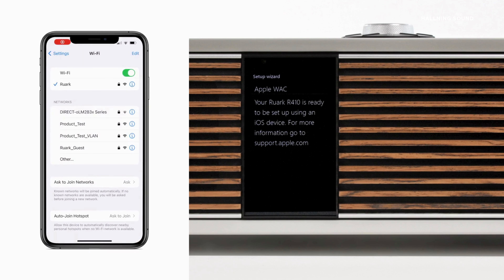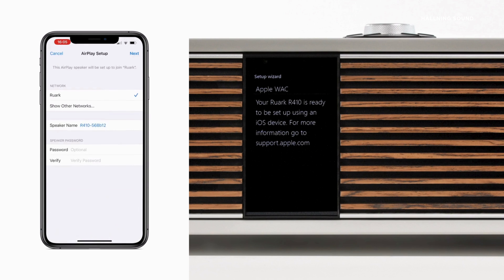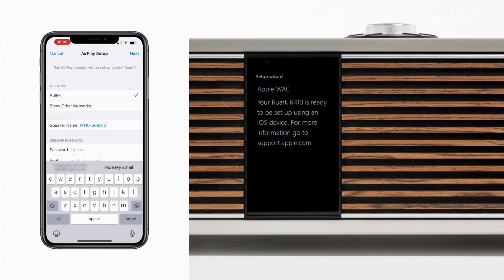This displays the Wi-Fi network your device is connected to, and below this, other Wi-Fi networks in your location. After a few moments, you should see R410 appear with its unique ID code. Tap this, and next you will see a screen with a tick beside the network that you are connecting R410 to. At this point, you also have the opportunity to change R410's name simply by tapping on Speaker Name and then editing as you wish. In this example, we're changing the name to R410 Study.